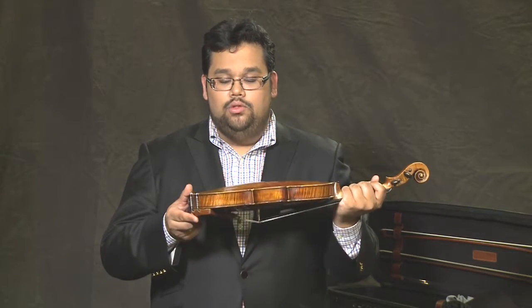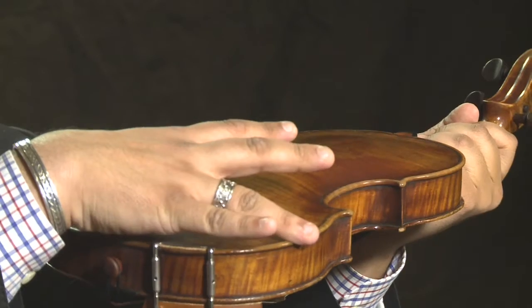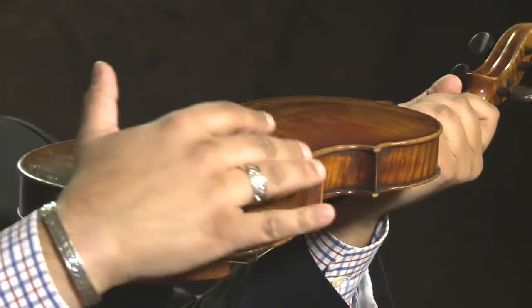Some of you may like to use a shoulder rest, which is a piece of plastic attached to rubber that attaches to your instrument here. I do not use a shoulder rest, but you may want to, so take your time, take a look at a couple of different models, and follow the instructions carefully with how to attach your shoulder rest to your instrument.